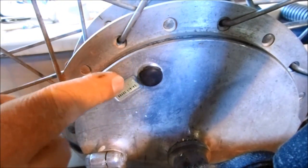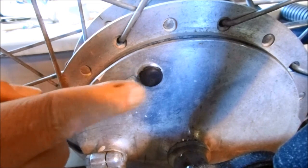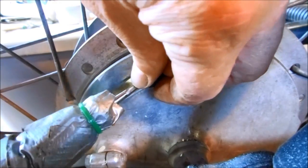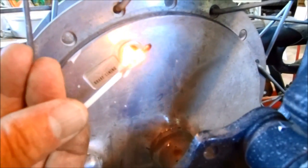Most of these old Hondas with drum brakes have a brake lining inspection port where you can see how much wear is left. I just have to pry this plug out. If you light up the brake lining on the inside, you can see how thin the shoes are.